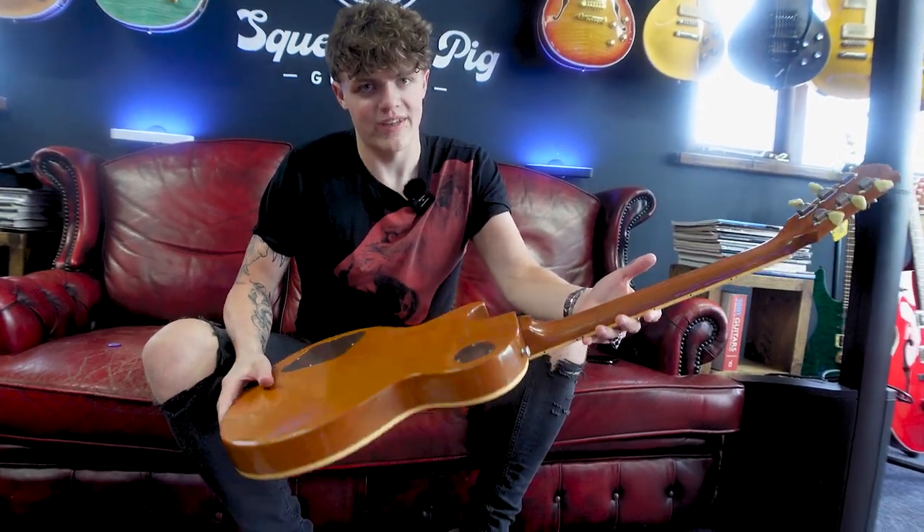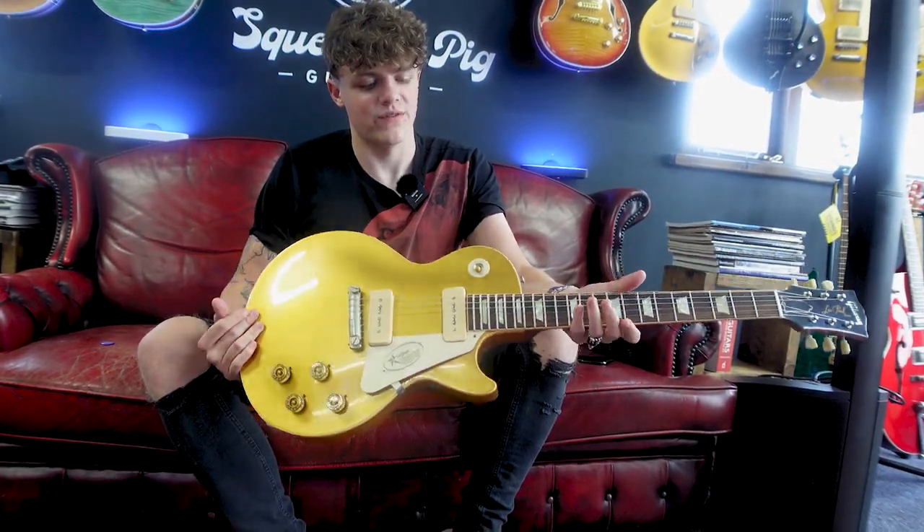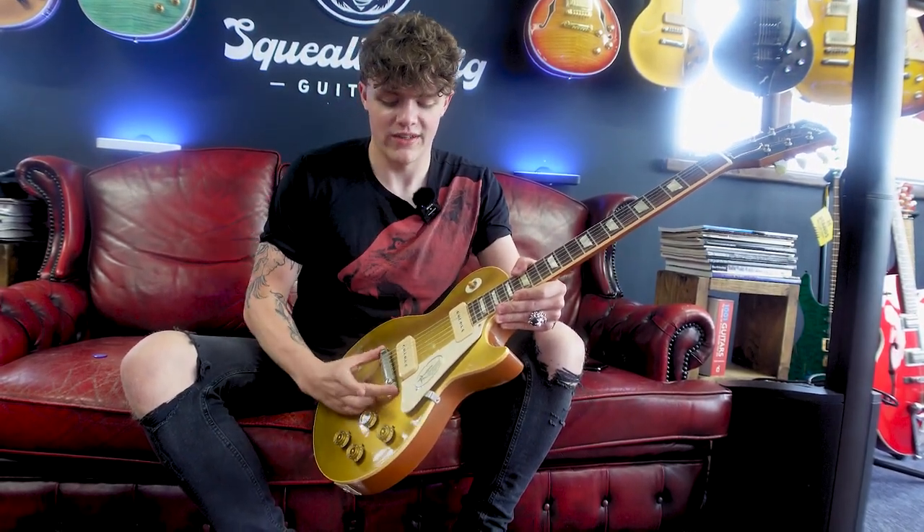Volume and tone, and then we have a nice rosewood neck and a nice natural back. So this was basically the first update for the Les Paul in 1954. The first Les Paul was released in 1952, and initially you had a long tailpiece and they upgraded to just this wrap round tailpiece. So that's the 54.